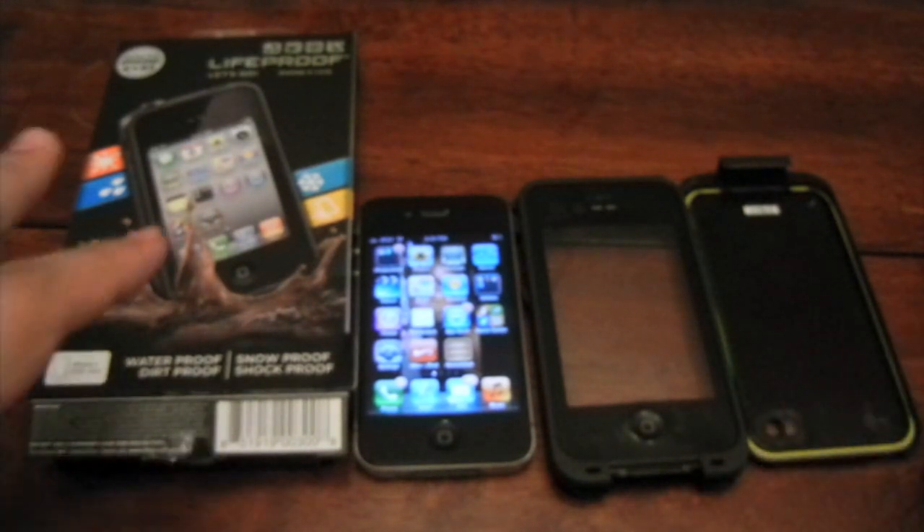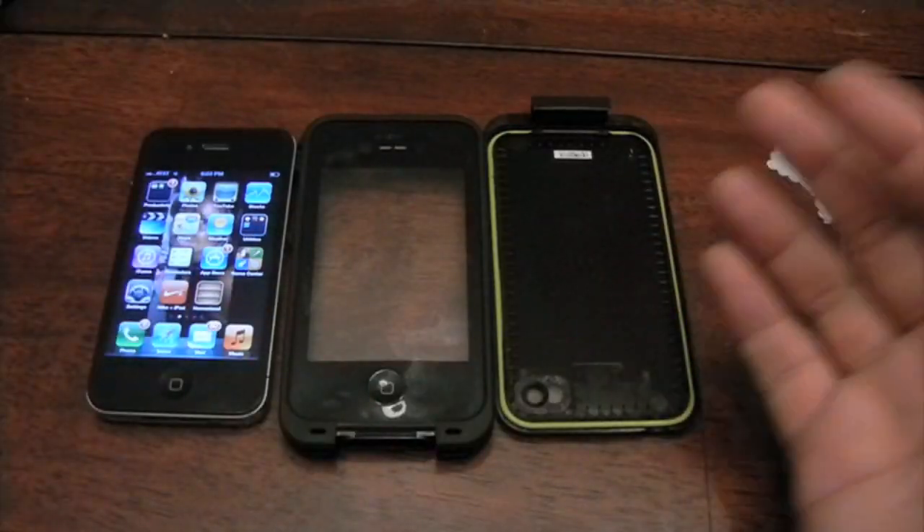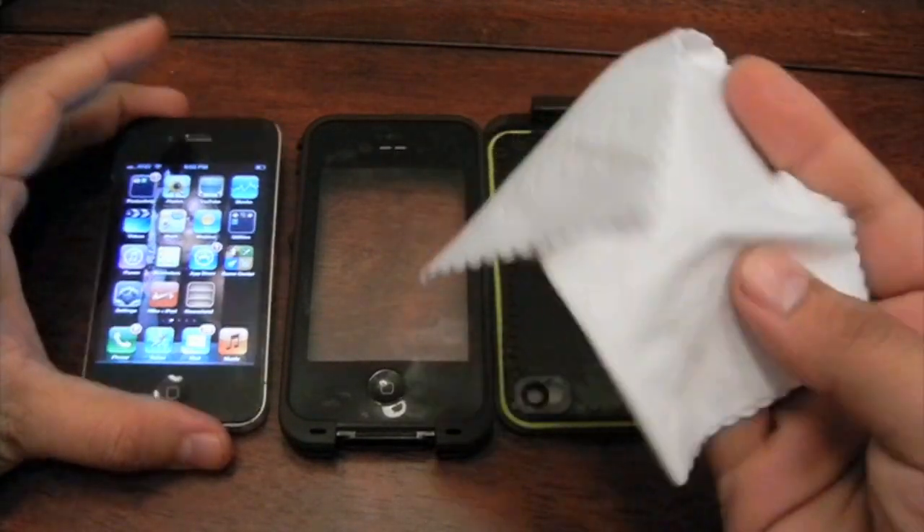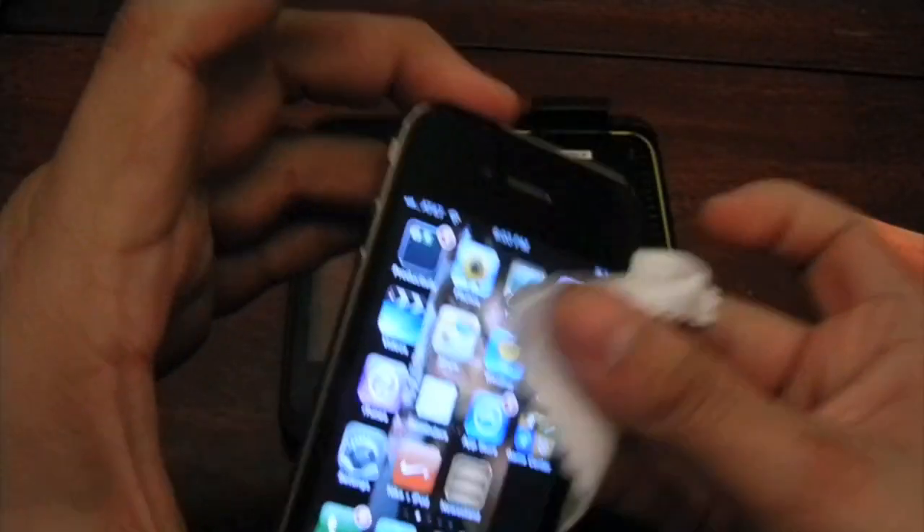So let's go ahead — we already unboxed this for you. Just be sure to clean your device really well with the provided cloth that they give you. If you think you've cleaned it, do it again.